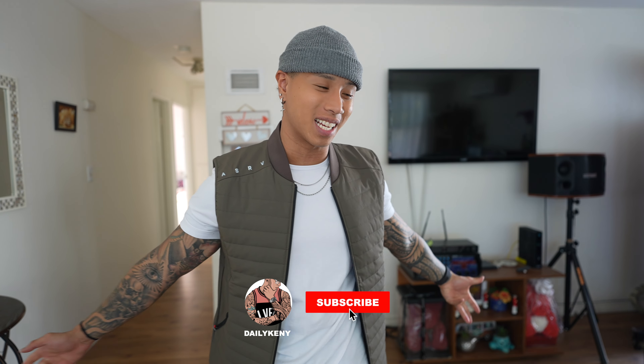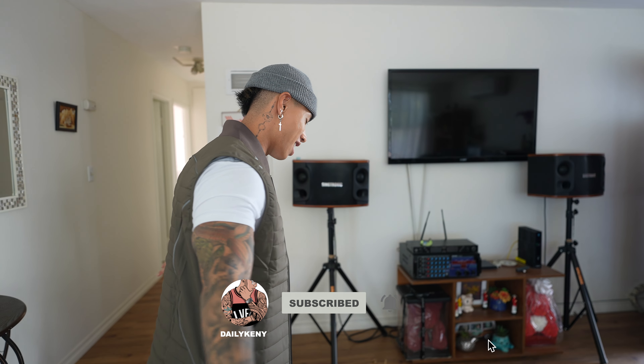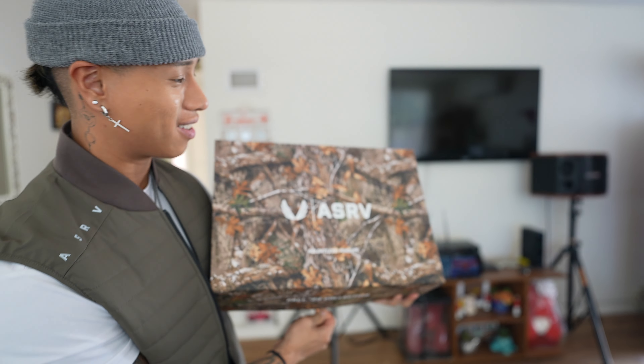Yo YouTube, what's up? It's been a minute. We got something special. Your boy is already rocking it. You guys already know — this month's ASRB content box.